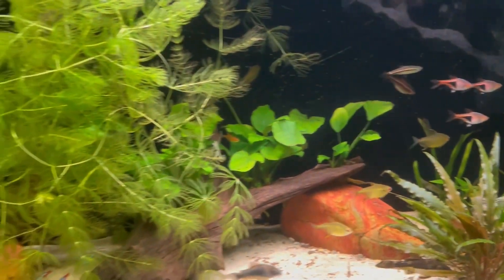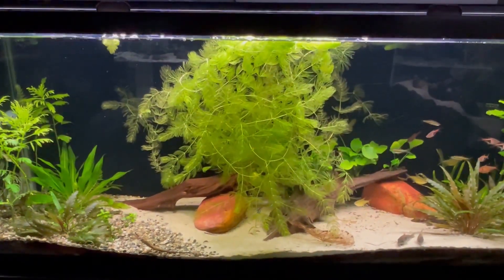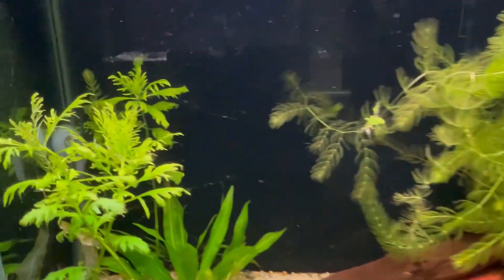Here's the 55 gallon — a planted tank with a Hornwort island in the middle. I think I'm going to have to thin it out again, especially when it starts to get around the filter.